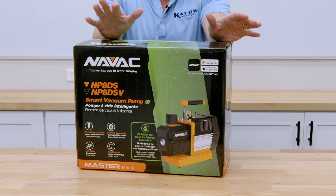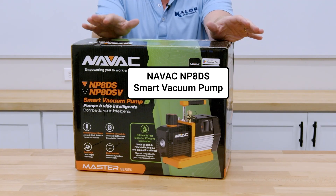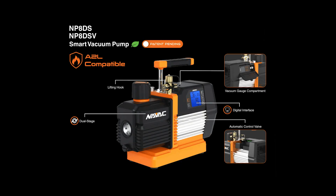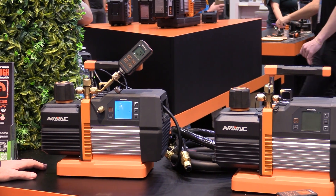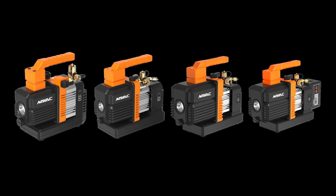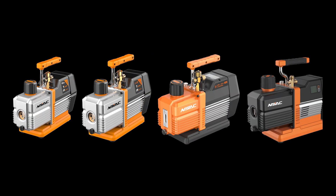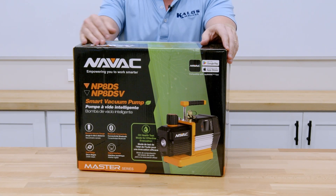Today we're going to unbox this vacuum pump. Really excited about it. This is the NP-8DS smart vacuum pump. It has a lot of neat and unique features. I got a chance to see it in action first at AHR. This is a two-stage pump — the latest in the NAVAC family of pumps that we've all come to appreciate over the years. Very reliable pump. Let's unbox it and show you what's inside and what comes with the kit.